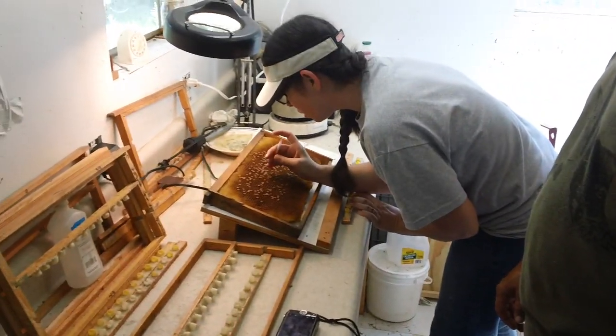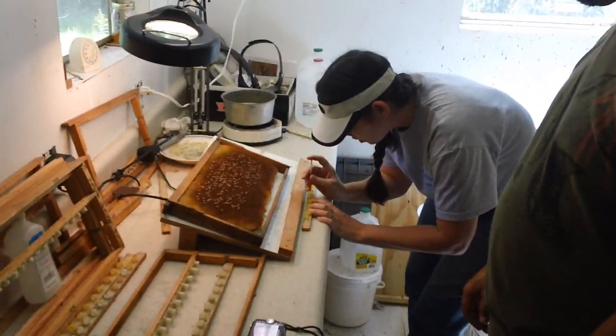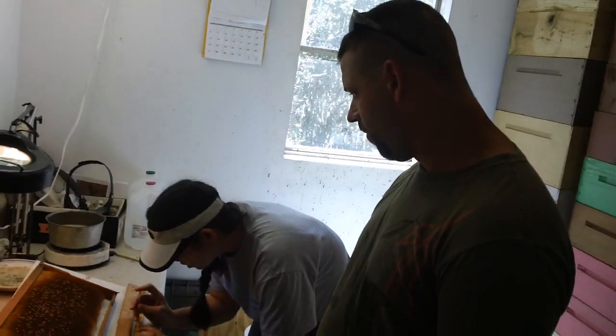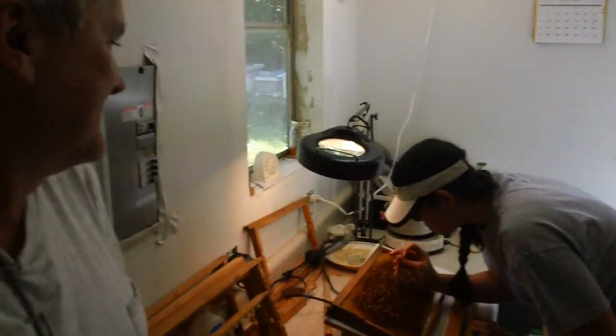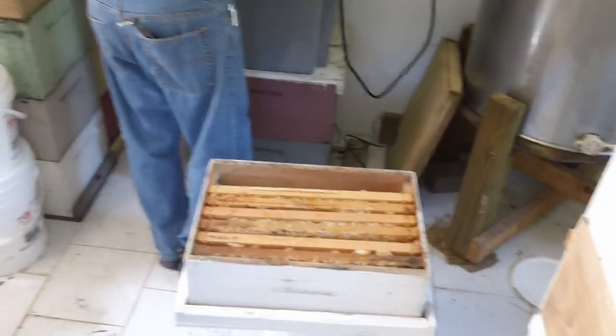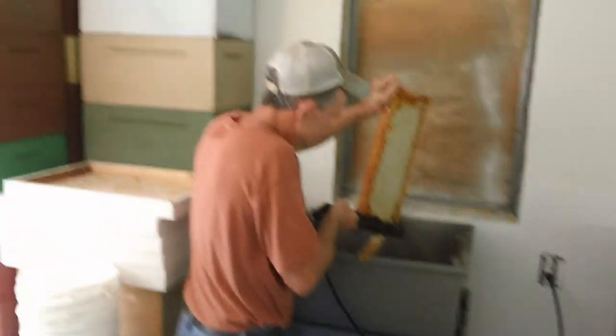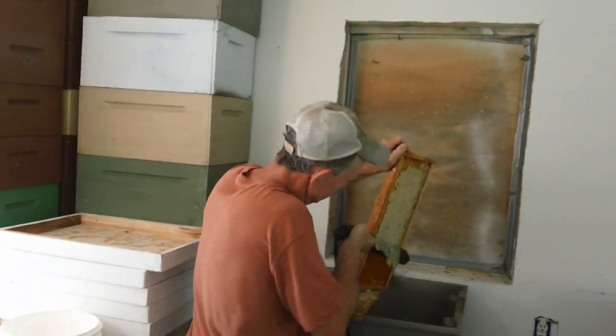Fat Bee Man back here in the bee lab. Michelle is over here doing some grafting. We have a student that came all the way up from Florida — Brian's here and he's going to be a commercial beekeeper. Van got no place to hide this time, so we got him on film. We're doing a little extracting here. This is some of Jim's honey. Jim is a former student about five years now, and he's coming up here.